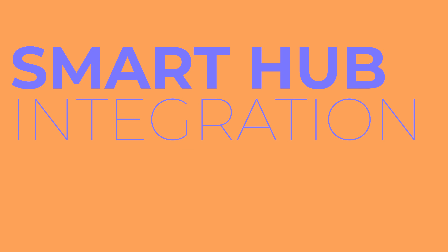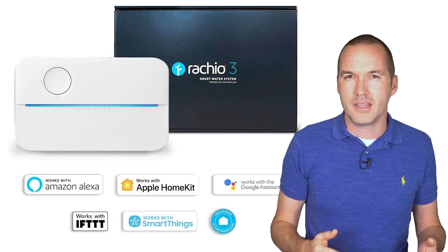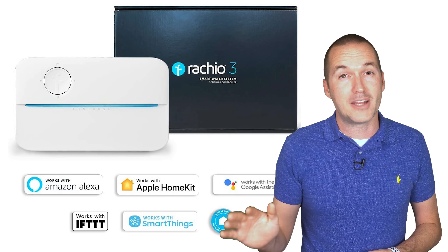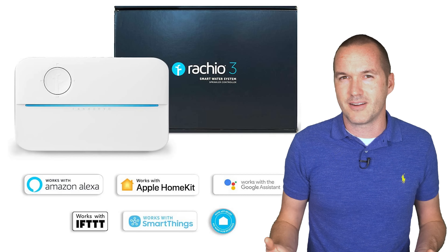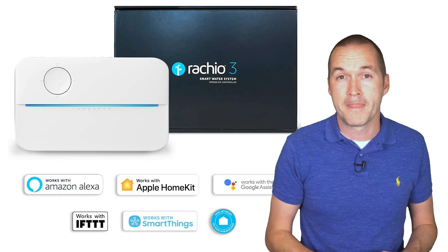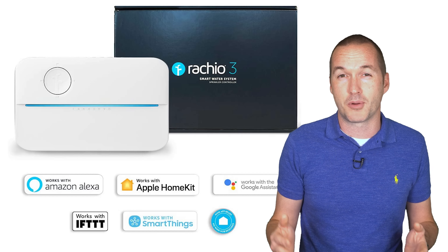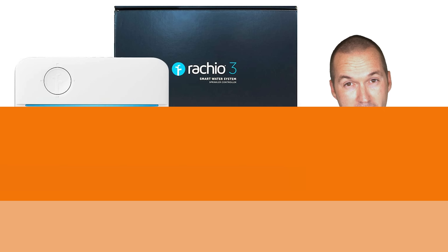One last word on smart home integrations: if you're looking to use this with a smart home hub like SmartThings, Home Assistant, or HomeKit, the Rachio is definitely your best option. But for me, I don't think it's necessary — my sprinkler system turns on at 2am and is finished before I wake up, and I can't imagine ever needing to add sprinklers to an automation. But if you have something in mind, the Rachio is probably your best bet.